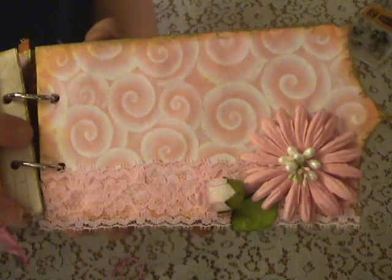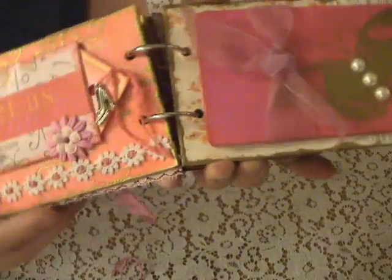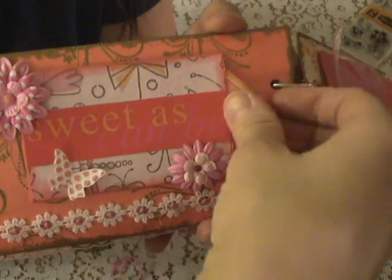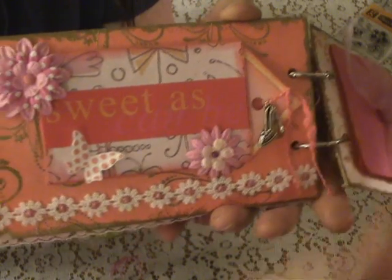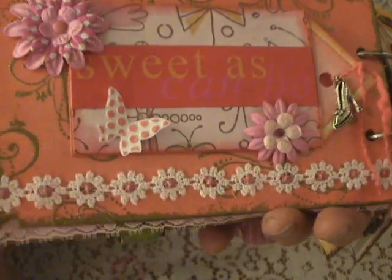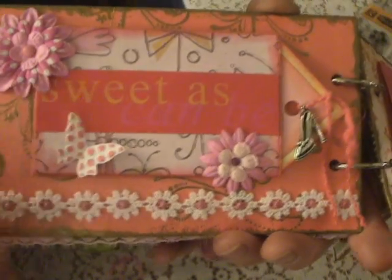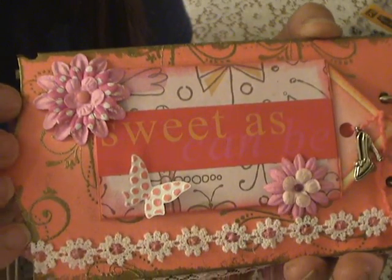Here's the next page — it's pretty self-explanatory. I did a little tag here with a little shoe charm. And then this has stickles in the middle of all the flowers. The lace flowers came like that and then I put that on. And this is a little Stampin' Up die cut thing that I just inked, and then the flower.